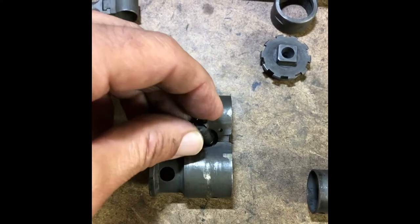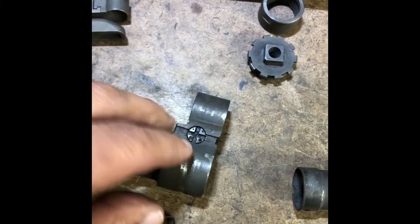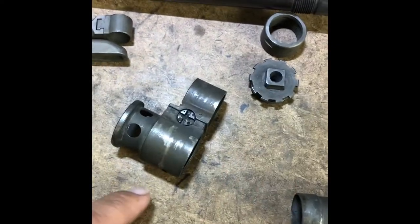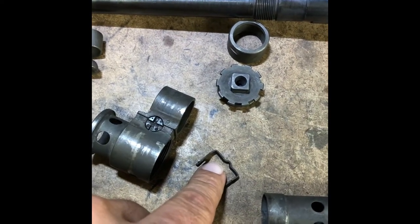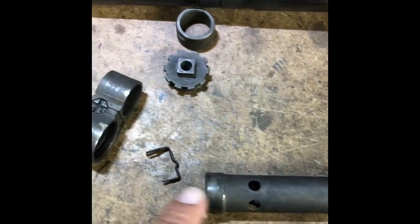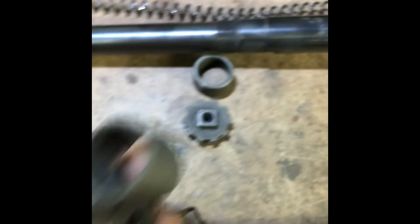That fits in there like that, and this little keeper goes this way and holds your gas setting in whatever setting you have. Interesting thing — the keeper is locked in place, basically just pushed on. There's a little notch right here — the little bulge actually goes onto this, and that's what keeps the gas setting keeper spring in place. The gas tube right here goes inside of here like that and is held in place by your gas key.